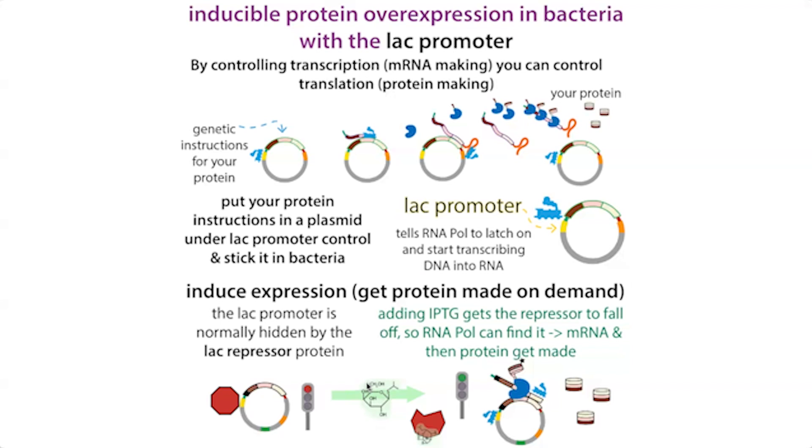We can add a mimic of allolactose called IPTG, and that's going to bind to the repressor and cause it to fall off — allowing our protein to get made on demand. By sticking that lac promoter in front of our gene of interest, we're able to control our gene instead of controlling the lactose breakdown enzymes.